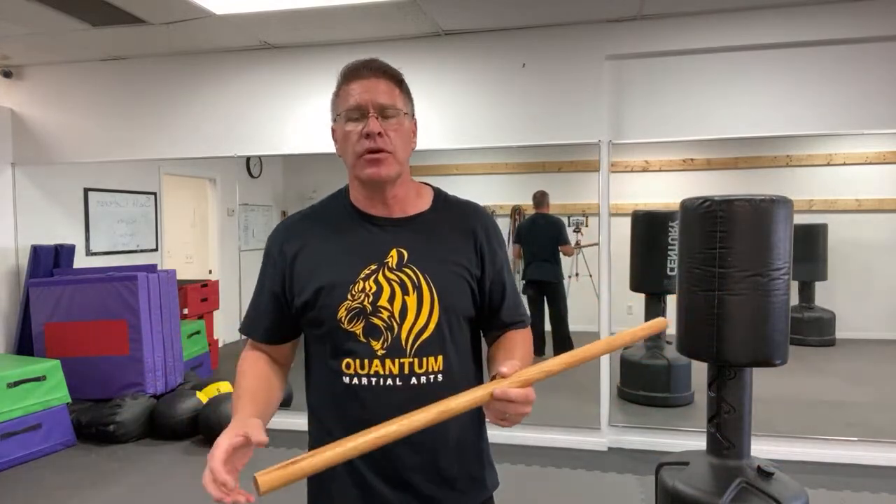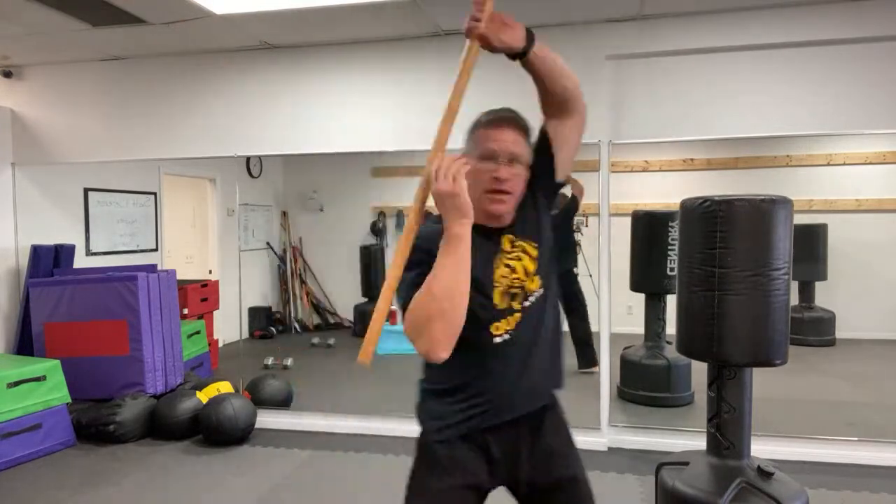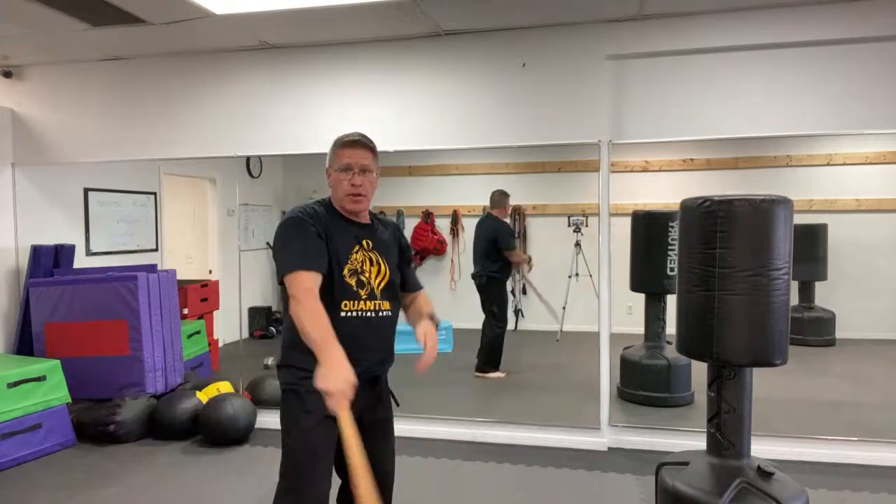Self-defense is purely self-defense — it's your human right, your God-given right to protect yourself and your family, knowing that first responders aren't always going to be there in time. You have to be your own first responder. Let the police officers handle it when they can — but what happens if they get there too late? We see that all the time.